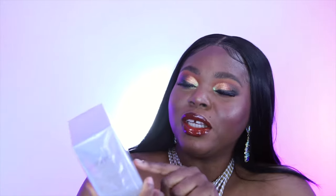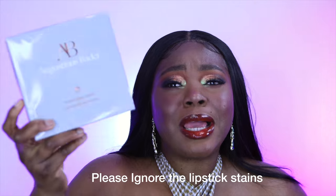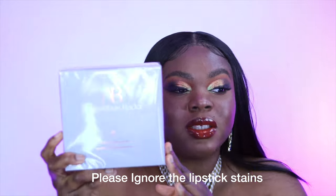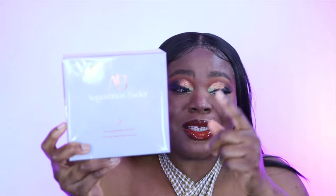The second thing I got is the Augustinus Bader skin renewal system. This is what it looks like. It's like $180-190-something — so expensive — but I've heard so many good reviews about it and I really wanted to try it out. I can't remember her name right now, but she's the makeup artist for Anastasia Beverly Hills and she raves about this stuff, so I was like, I need to try it.